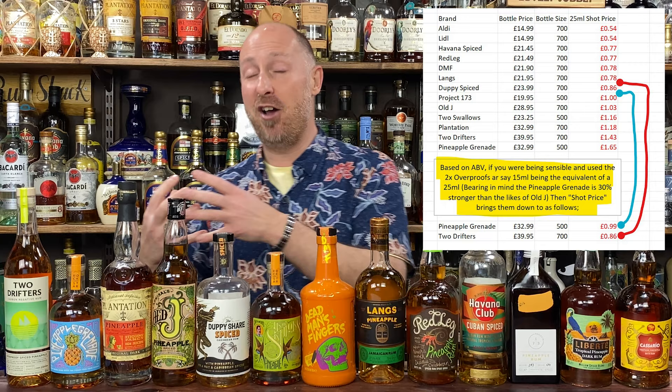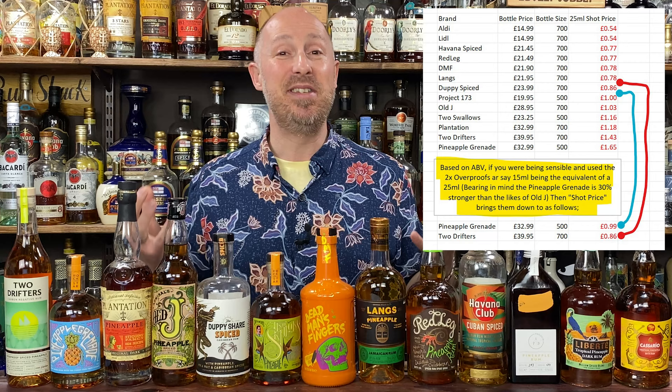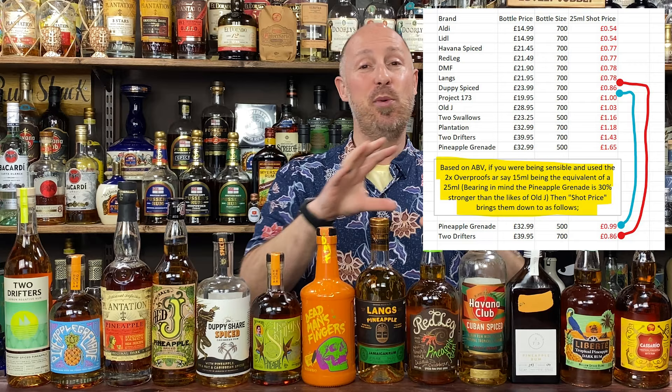Then we get to the big three: Plantation Stiggins Fancy at £32.99, the Pineapple Grenade at £32.99 for a 65% ABV — so you get a lot more bang for your buck even if it's a smaller bottle. And then the brand new one to me, Two Drifters, at £39.95. As I said in the previous video, they are a UK distillery distilling from scratch — you have to give them leeway because they're never going to be able to produce £20-£25 products at their scale.